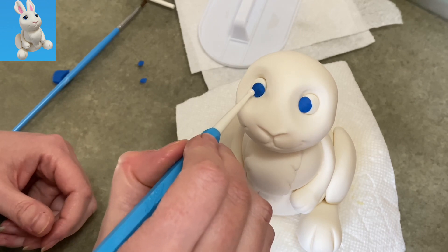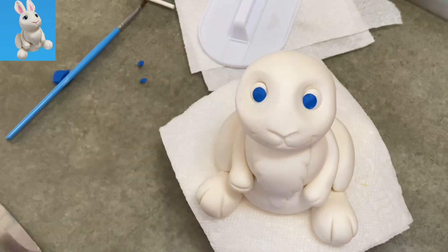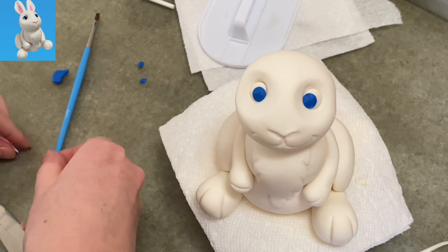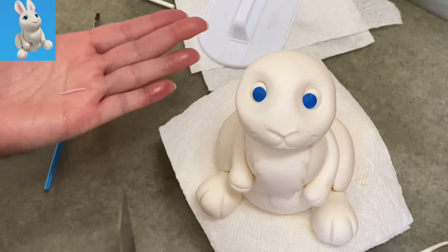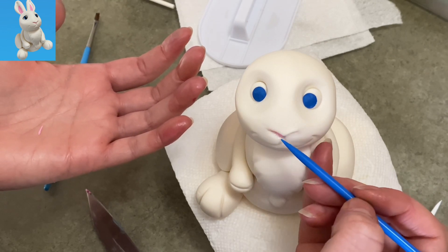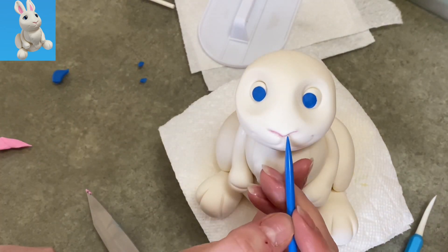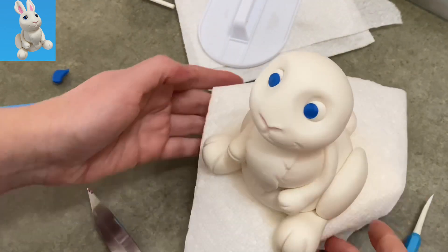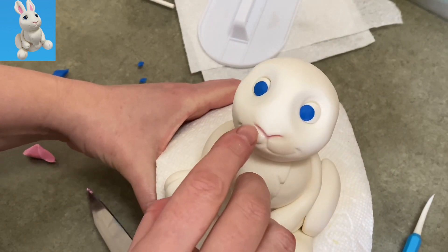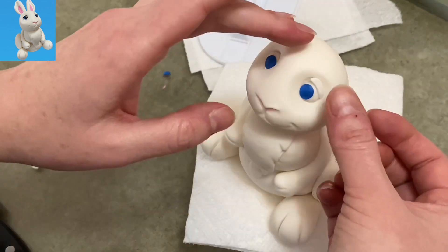I put little balls of blue gum paste that I'd pressed down into flat circles, placed them in position, and used my ball tool to press them even flatter — cute, not too shabby. Now I'm putting a little water inside his nose and taking some light pink rolled really thin into little beanies to put up and underneath his nose. I use the back of my fingernail to press upward so it's tucked away — I just liked how it looked a little nicer that way.